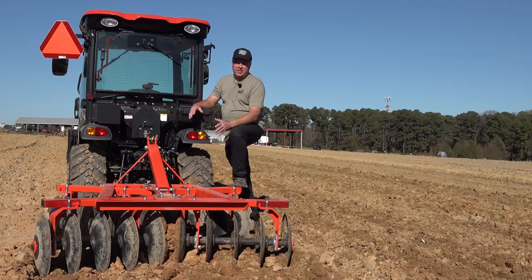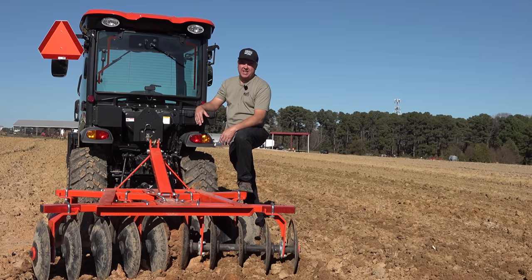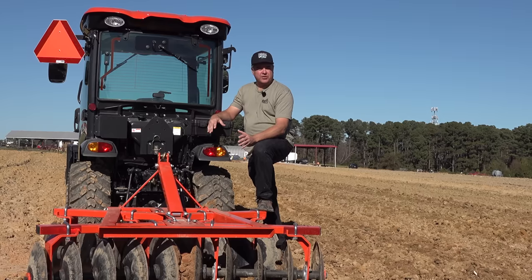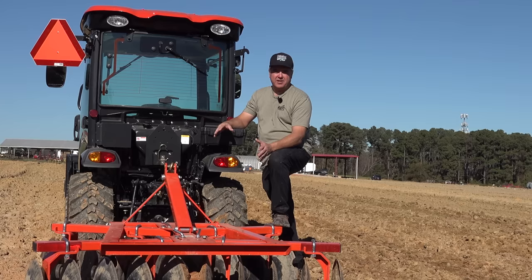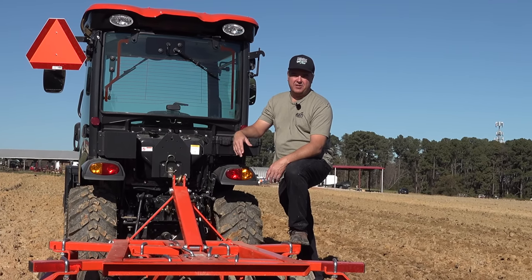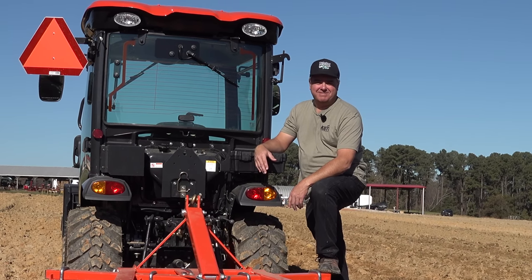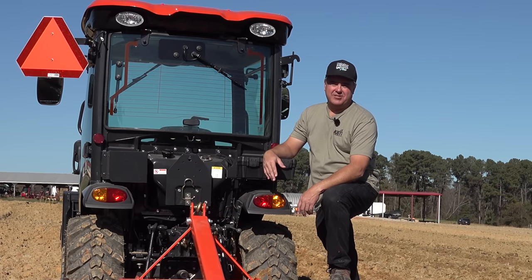I hope you've enjoyed this walk-around of the CX-2510CH cab hydrostat. I think it's a nice tractor — a unique category that really seems to have taken off in the market. I'm happy to be able to show it to you. I'd like to thank the folks at Coyote for inviting us to be part of their dealer meeting, and also the folks at NC State University for allowing us to play in their field. We'll see you next time on Tractor Time with Tim.